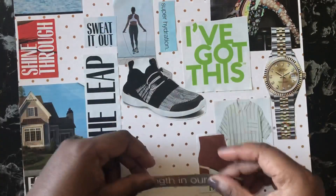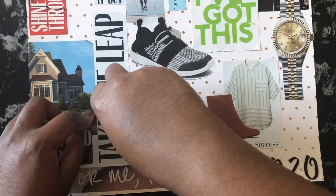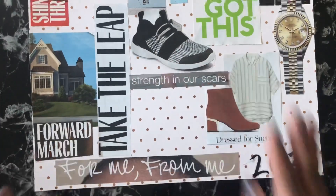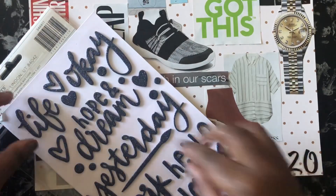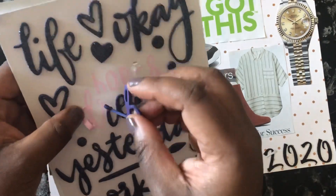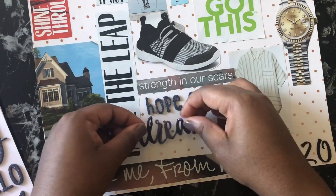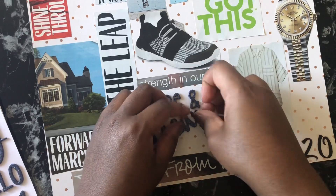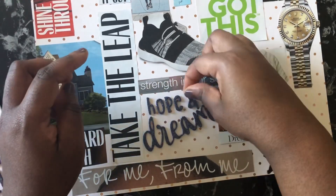There's something that says 'strengthen our scars.' 2019 was a rough year for me, but I want to continue moving forward. I put down some words that say 'forward march' — I really want to do a better job of looking ahead. One thing I've been working on in therapy is being mindful of my life, rather than continuing to look back at things that hurt me and times I got depressed. I need to be mindful of where I'm at right now and be hopeful for the future.